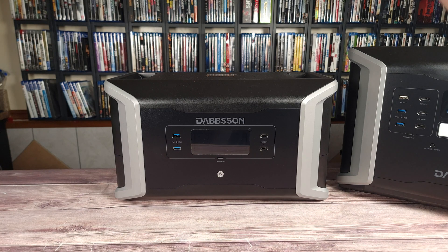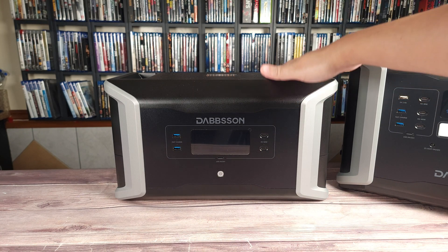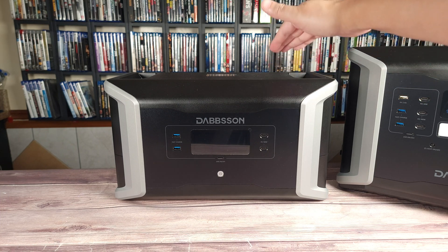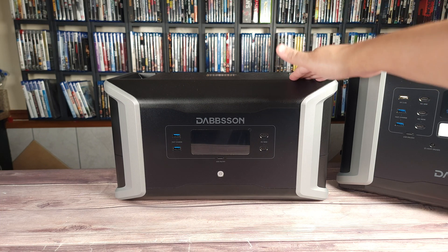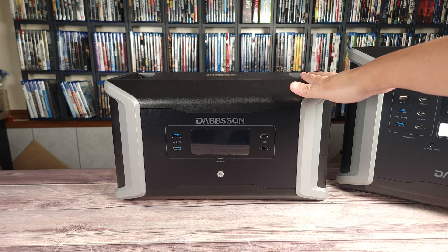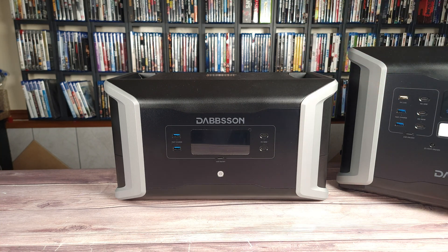Besides the main unit, I also have an expansion battery — this is model DBS 2100B. This has a 2150 watt hour capacity. Both of these combined give you a total capacity of 3532 watt hours.